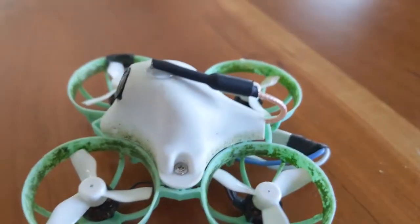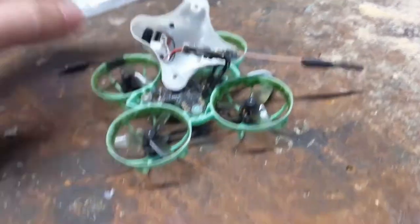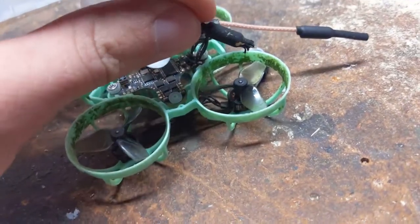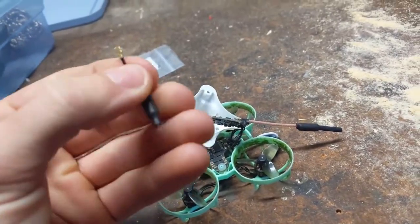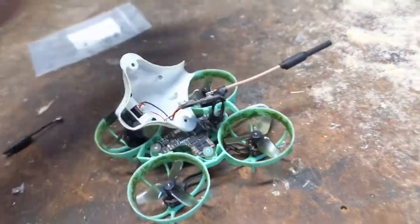From broken antenna to scorpion antenna. So I've got the Meteor 65 here, and my old antenna would get sucked into the propellers and get chopped up. It got damaged and cut short, so the signal really got terrible.